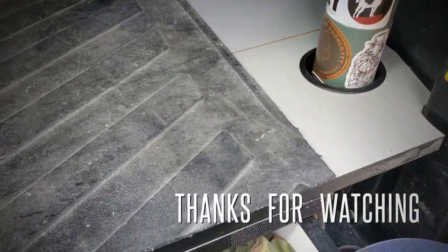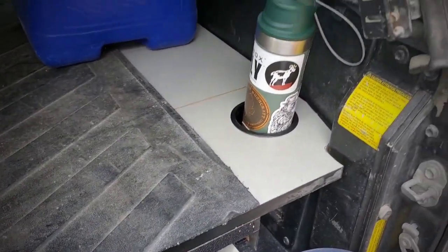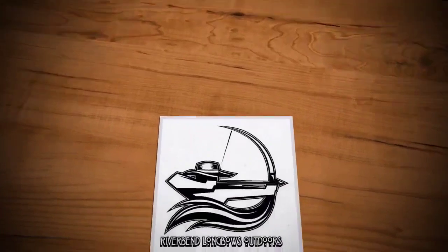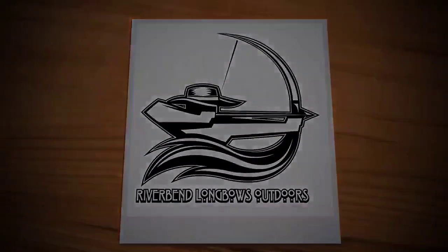Last minute addition — cup holders! Your drink will never fall off the tailgate again. Thanks for watching, and subscribe if you haven't. Like and share this and we'll see you next time.